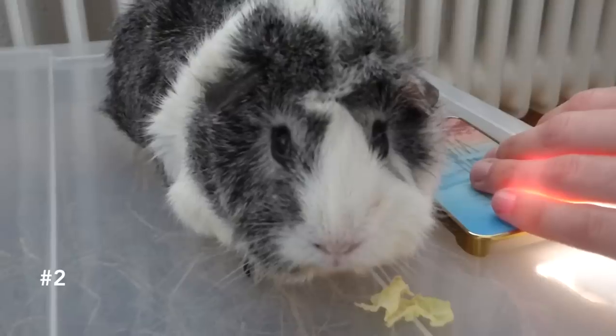If you have problems cutting your guinea pig's nails, you can use a USB lamp or your mobile phone's lamp for help. Just make sure your guinea pig doesn't look into the lamp.